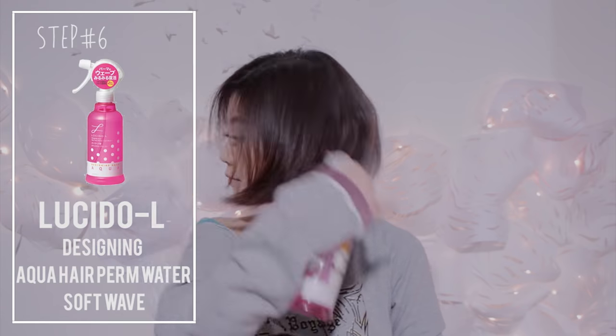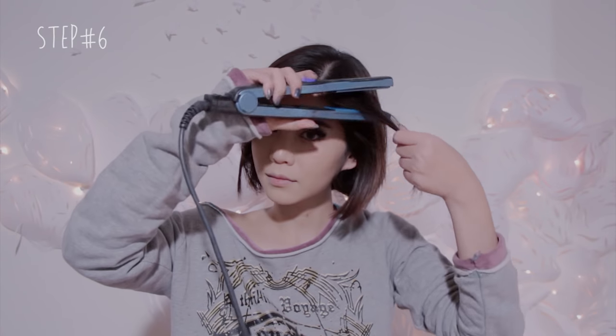Then let down the top section of your hair and prep your top section with heat protection spray. Do the same routine as before on this layer as well, then go to the front one.